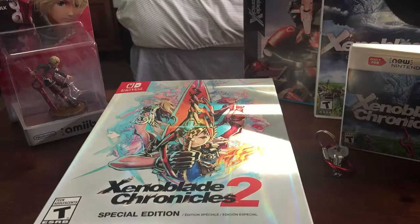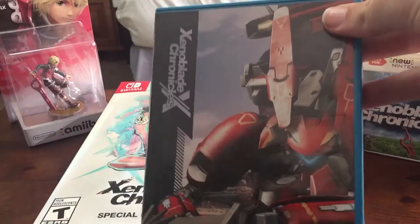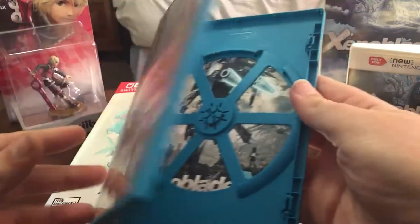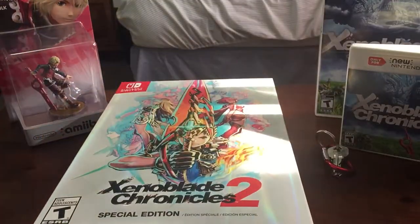You can tell this is the special edition because I believe the standard edition does not come with the reversible sleeve that lets you give it a different style or look. And yes, I know my nails are fragilously long, get over it.